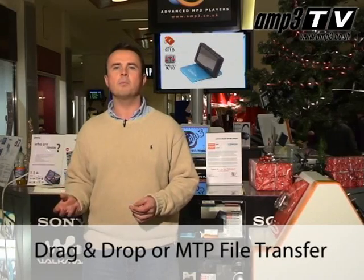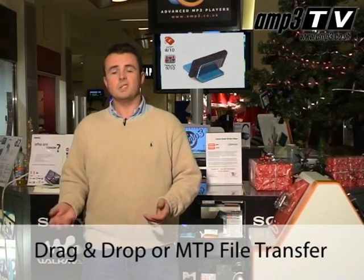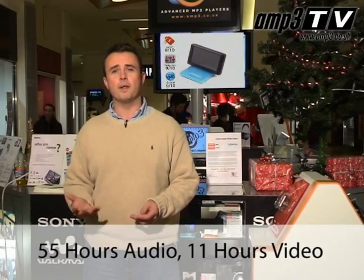The S9 is very simple to synchronize — it will work with drag and drop functionality, or if you want to use it with Windows Media Player, take your choice. Where this really blows away the competition is battery performance. You're looking at an unbelievable 55 hours for audio playback and 11 hours for video. I don't think there's anything on the market that will even come close to that at the moment, maybe barring Cowon's own D2. It's a fantastic performance.